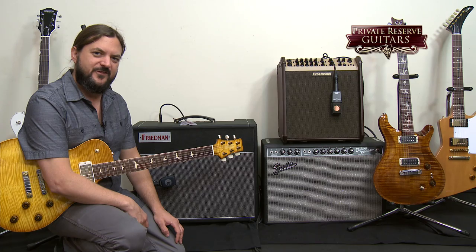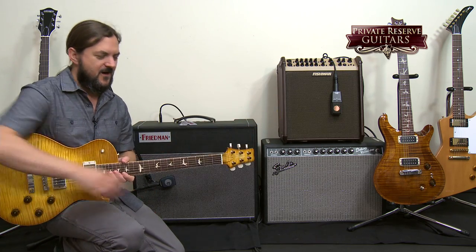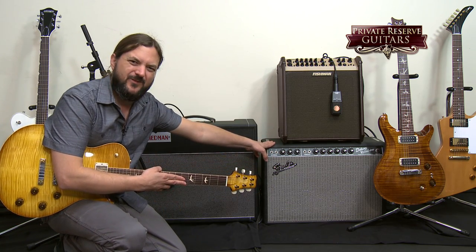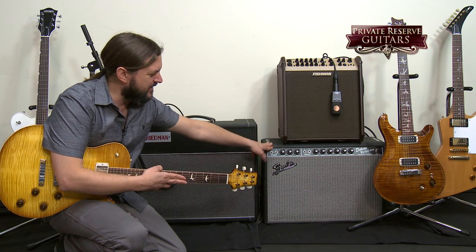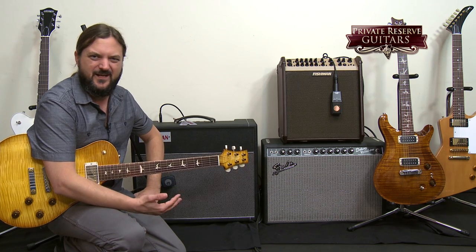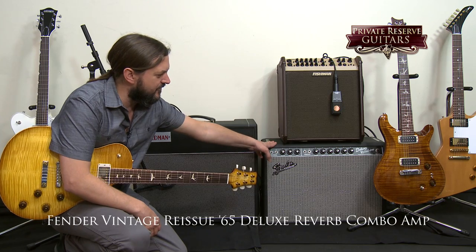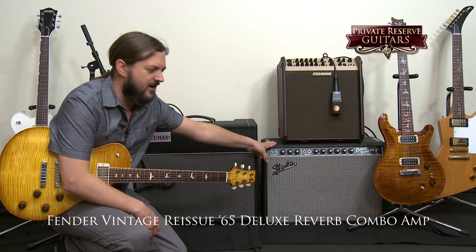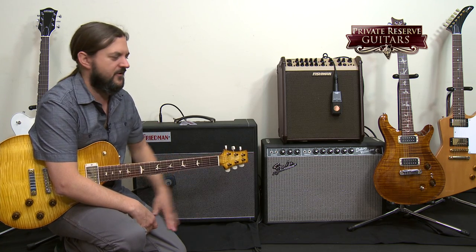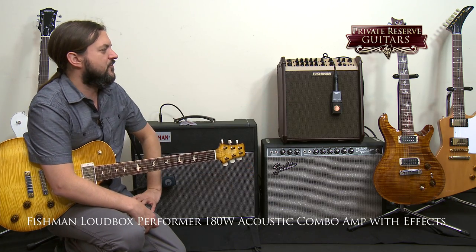Here at Private Reserve Guitars we play some of the finest instruments in the world. I want to show you the amps that we play them through. This is really the only amp that doesn't change — I use this amplifier for all of the Teles, Strats, and any jazz guitar, fully or semi-hollow body guitar. That's the Fender Deluxe Reverb — this is a '65 reissue. This is my go-to amp for good clean tones. I'd run a Tube Screamer in front of that for some gain.